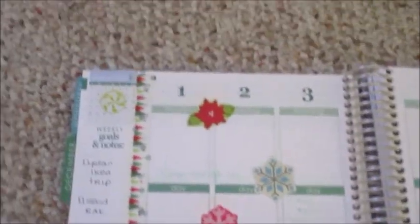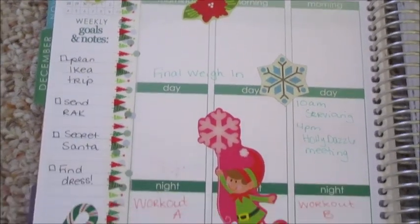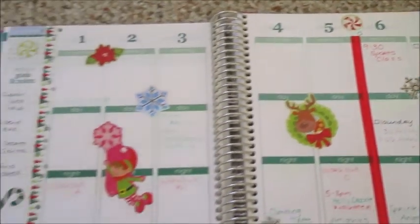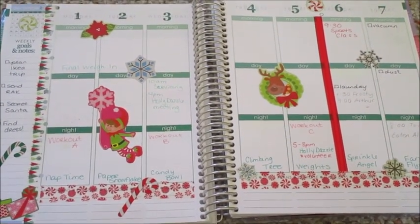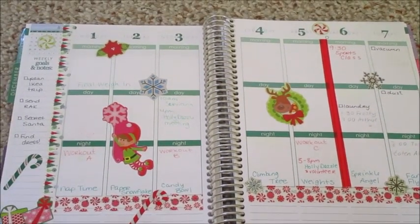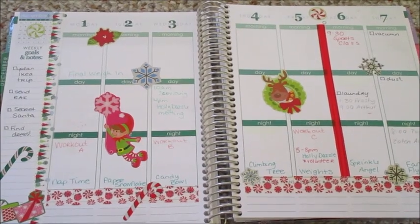This is my week at a glance. I'm just going to give you guys a slow pan of it so you can see everything. Like I said at the beginning of the video, just a simple layout — it's easy for me to read, there's still space to write in, and this is basically what I have time for these days. I hope you guys enjoyed this video. I'll see you in the next one. Bye!